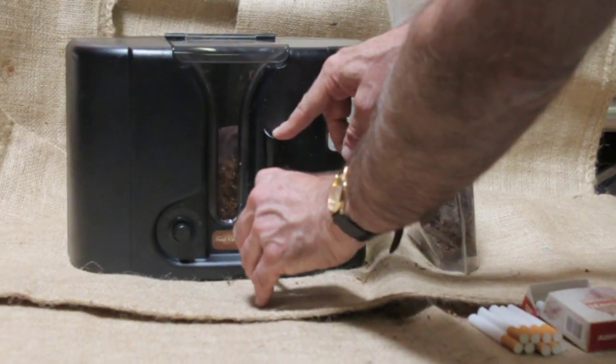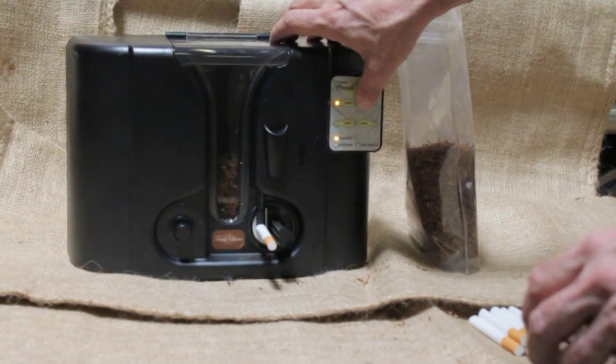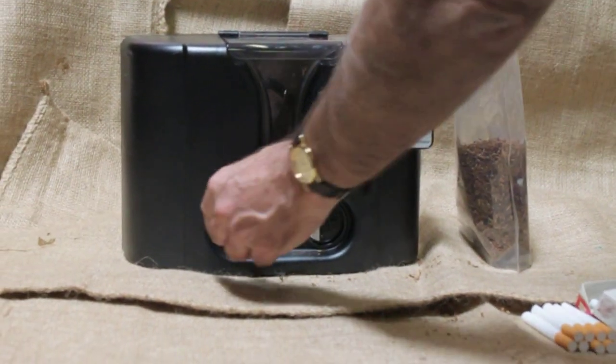You can make a pack in two minutes. It's really as fast as you put the cigarettes on and take them off. If you decide that you want it tighter, you can adjust the compaction knob.